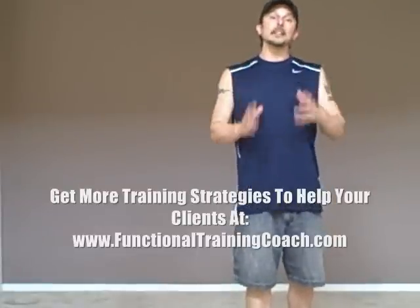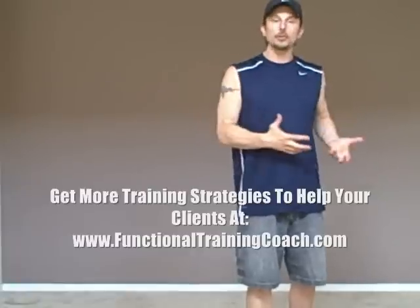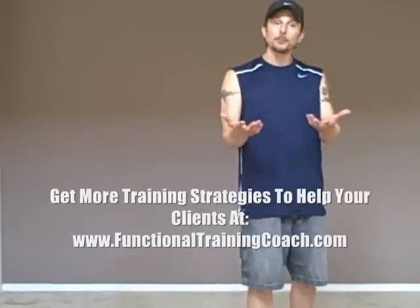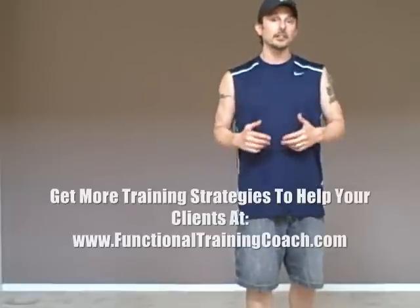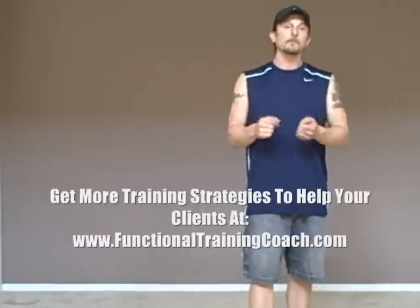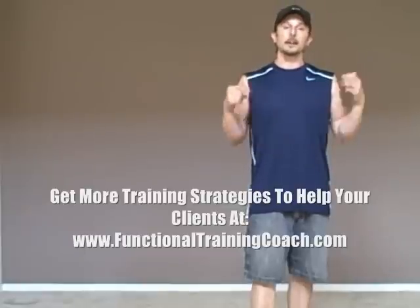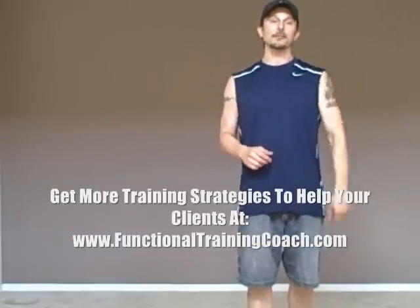So what I'd love to know is your feedback. What did you think about the strategies I presented? Have they helped you in any way? And maybe what strategies you've used on your clients that I didn't get to talk about today that have worked really well — I'd love you to share those with me and all the readers on this blog. Just leave your comments below and let me know. Until next time, this is Kevin Yates. Take care and have a great day.